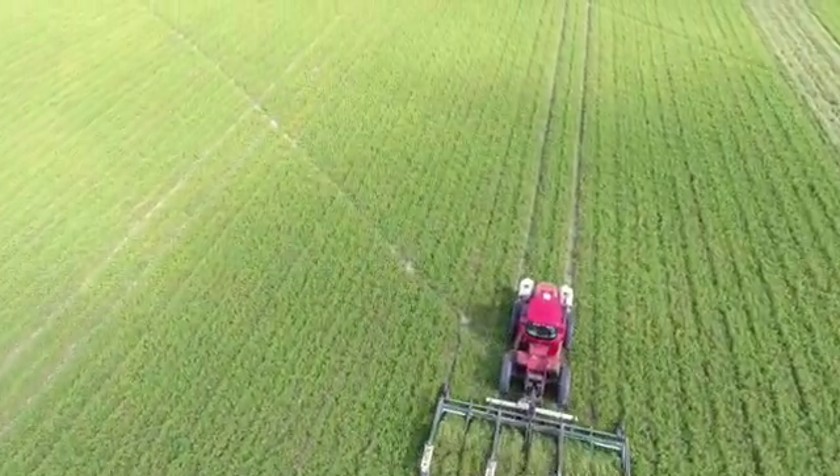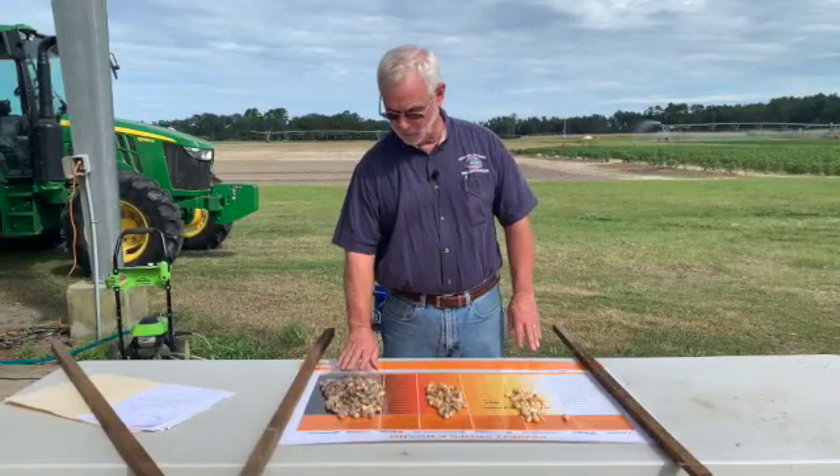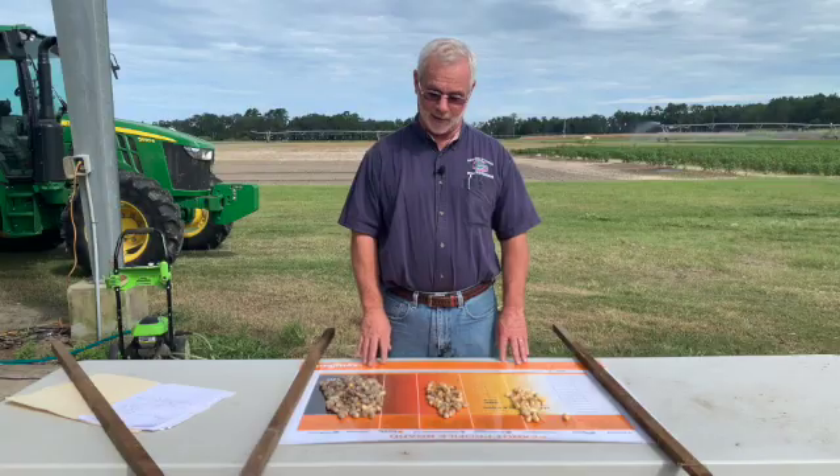By using this board and removing the outside skin of the peanut, you can get a look at the color of the peanut and make a very good determination of when's the best time to dig.